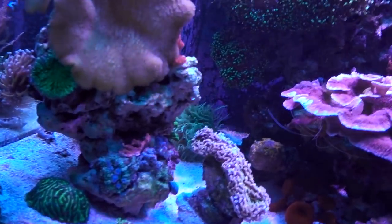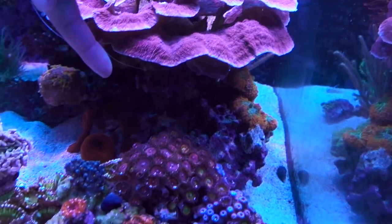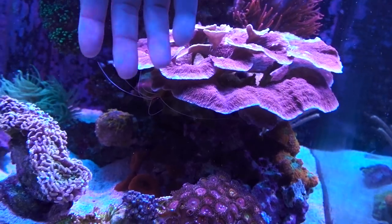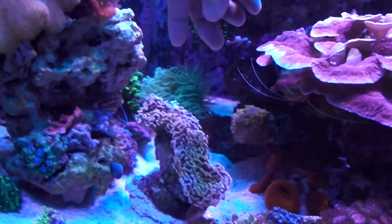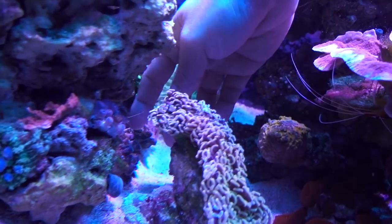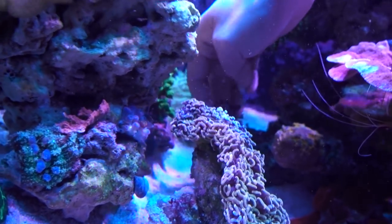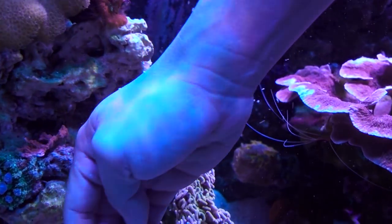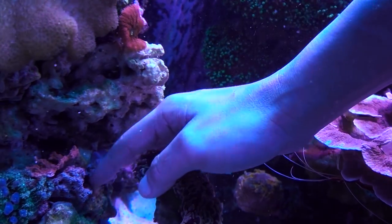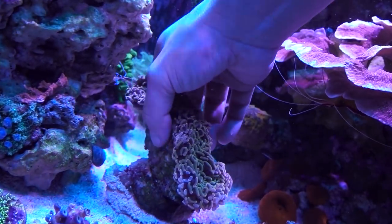Sunday night, I figured it's time to move that gold torch. It's underneath the Montipora cap and it was obviously shaded. I've been wanting to move it but I have no idea where to move it to. I kind of figure out a little spot that I may be able to tuck the gold torch into. The Montipora cap is getting larger and larger, and if I don't move the gold torch now, it's gonna get harder and harder down the road.